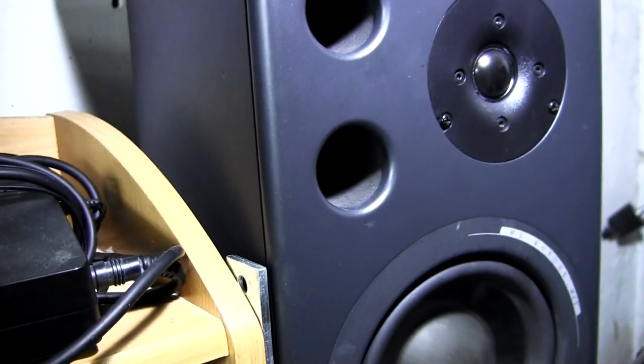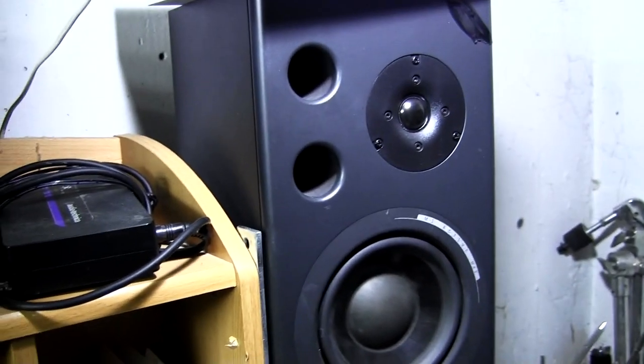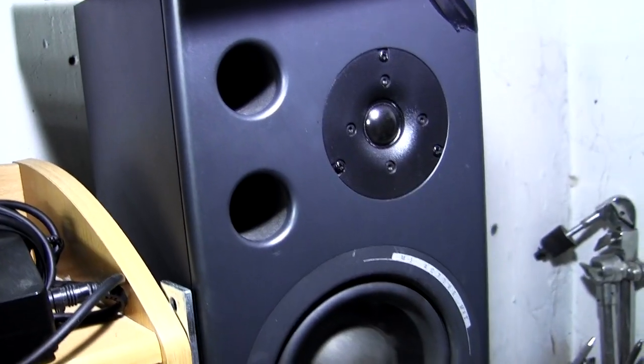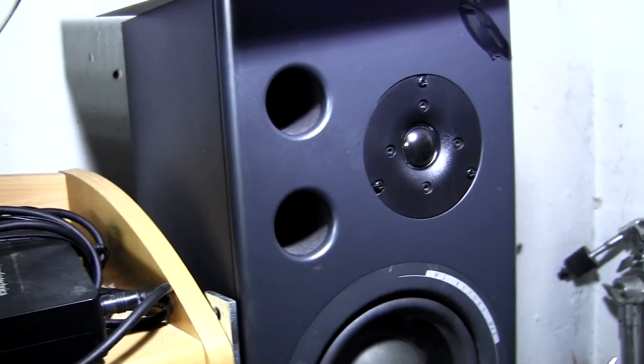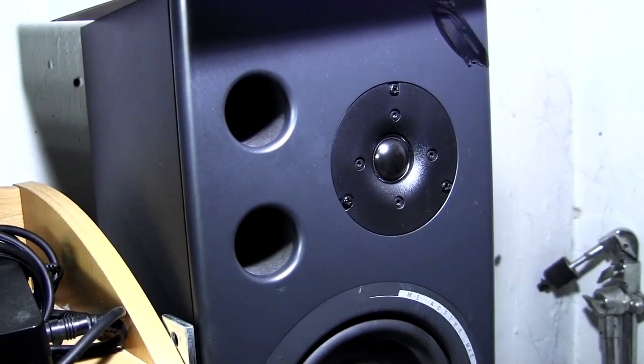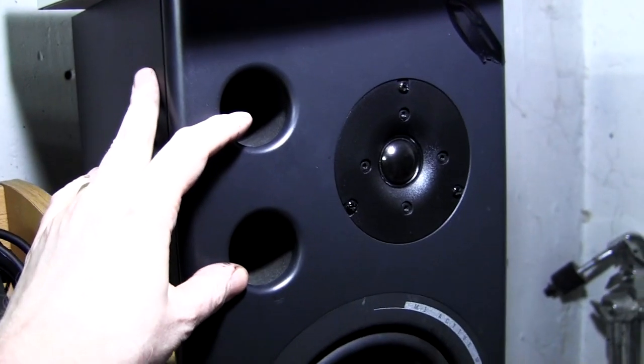Now that provides bass to the speakers. These are called tuned bass ports, and that's what provides the ability for these small speakers to have such a great bottom end. In order for that to work, the speakers have to be sealed — they have to be airtight — so that the only place where the air can move in and out of the cabinet is through these two holes.